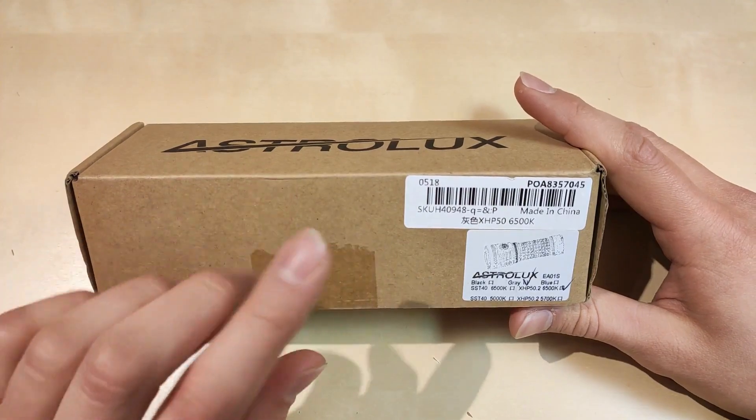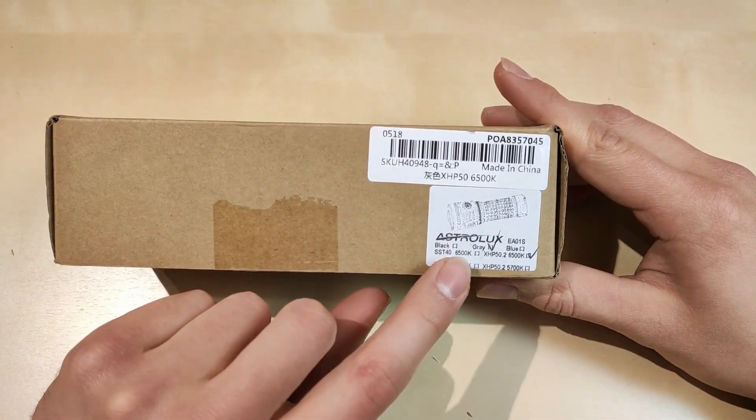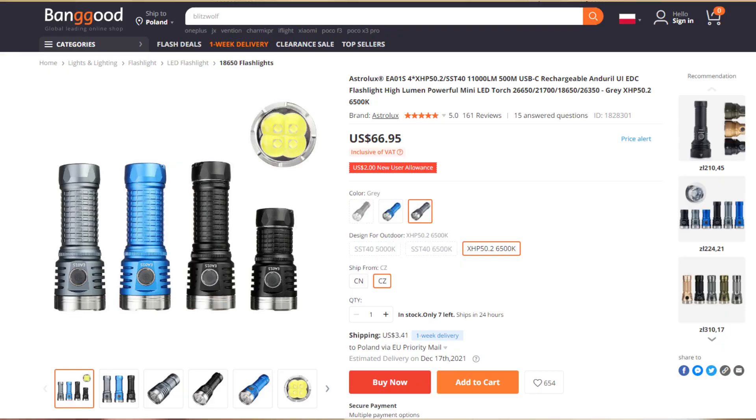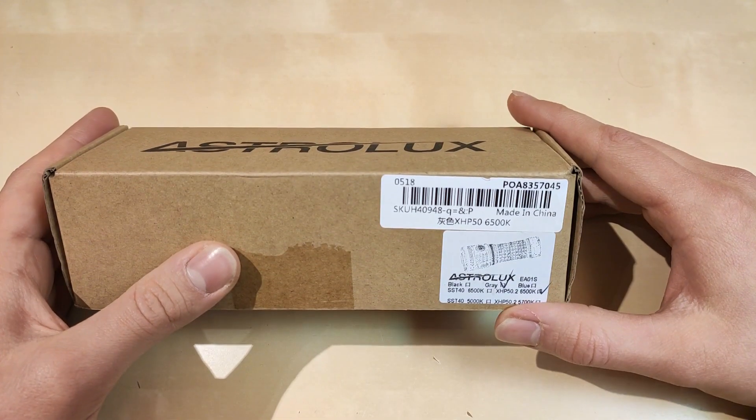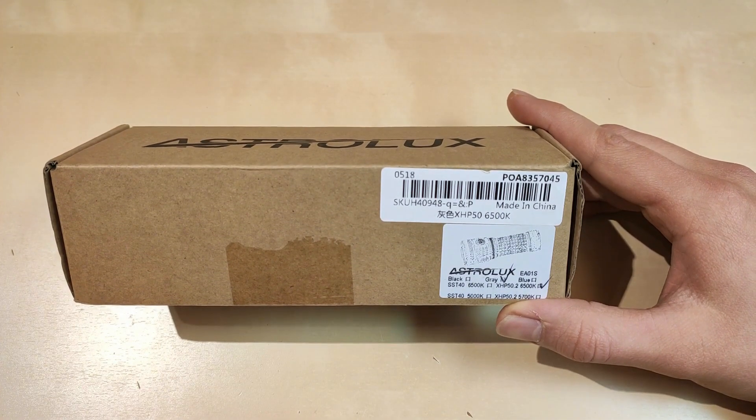This is obviously probably bought on Banggood.com. You've got a choice of versions — as you can see on screen, black, grey, and blue versions are available, in SSD 40 and XHP 50.2. The good thing is that a short tube is available and I think it is actually included in the set already.